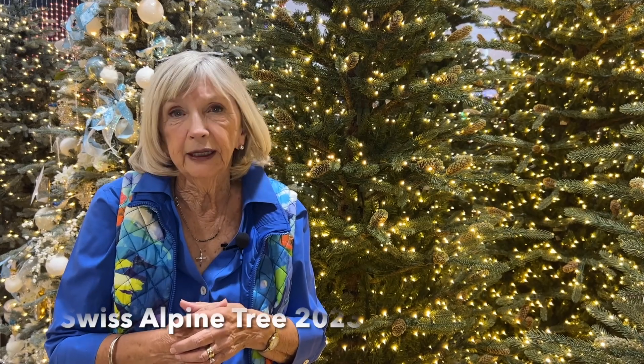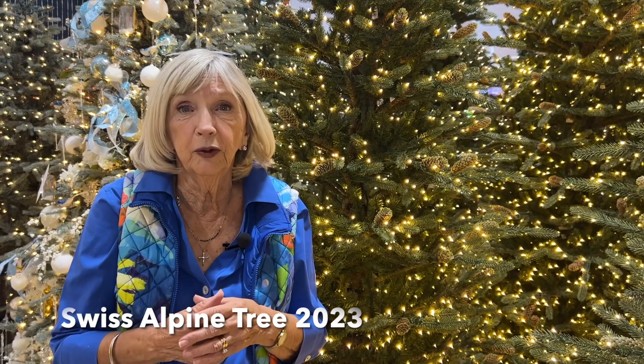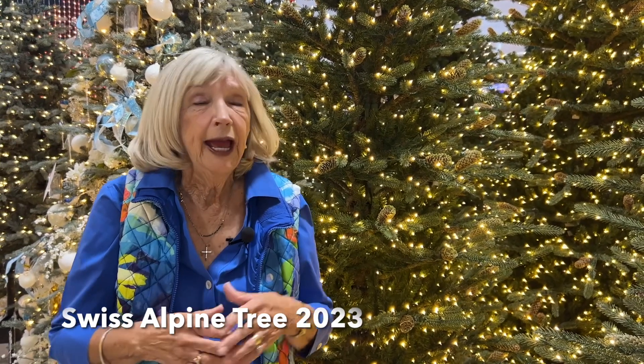Hi everyone, I'm Chris Reisdorf and I'm one of the Milligers. I'm pretty much responsible for the development of the new almost real trees here, and I'd like to share with you a new variety that we have this year.